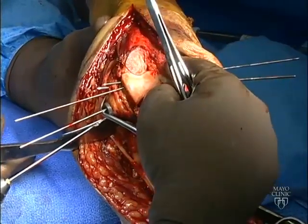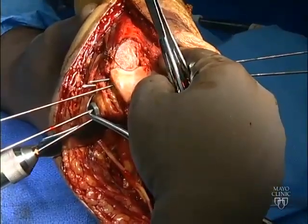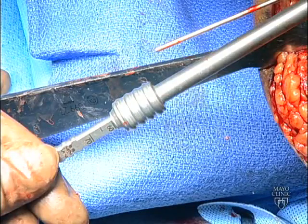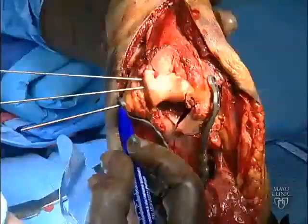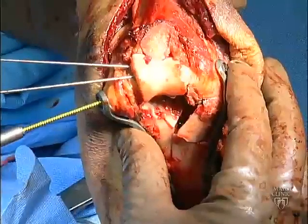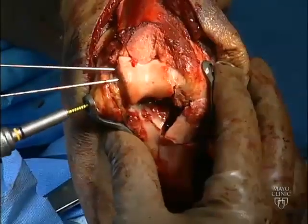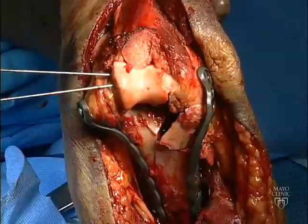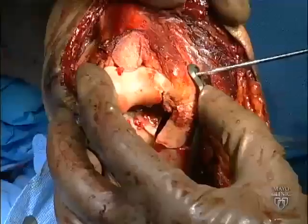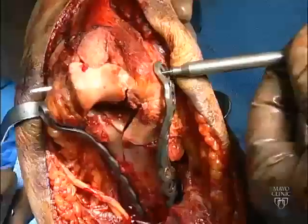A similar screw is being placed through the plate from medial to lateral, fixing the medial plate to the distal fragments. These distal screws typically measure around 55 or 60 millimeters. The Steinman pins used for provisional fixation of the plates may then be replaced by long screws. Drilling at this point should be avoided if possible to prevent breakage of the drill bits. The pathway created by the Steinman pins may be used for screw insertion. A final lateral screw is being inserted from lateral to medial to complete the distal fixation of the lateral plate.